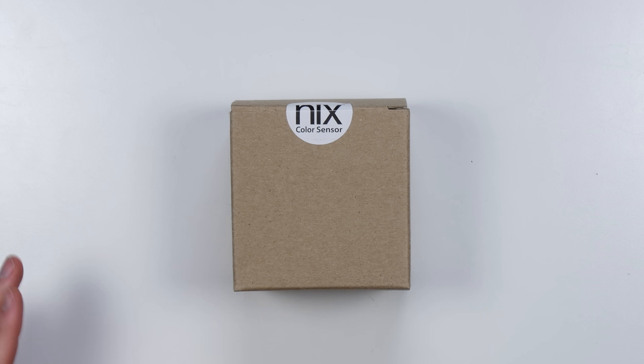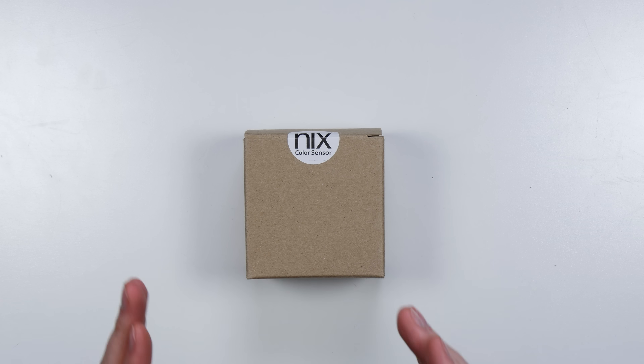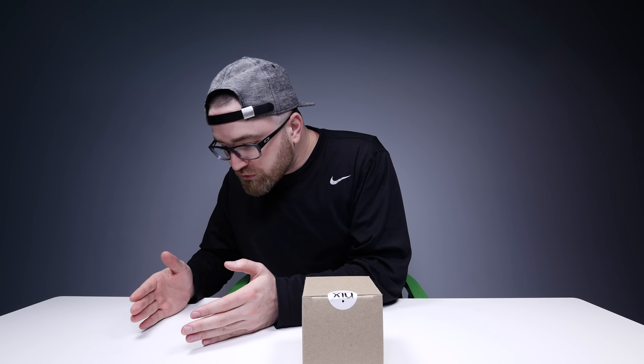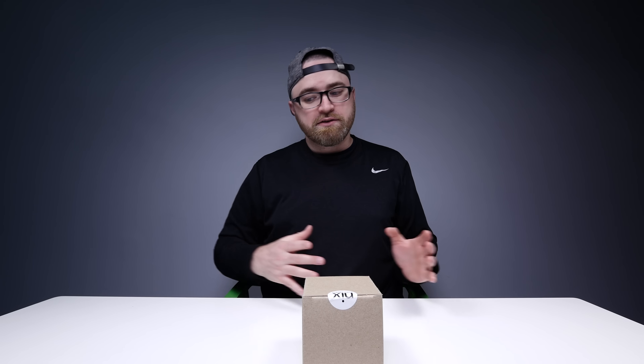It's called the NYX Color Sensor. What this thing claims to do is take any color in the real world and turn it into a digital representation. There's an app that goes with this thing and shows you the digital color palette as extracted from the real world object. Do you see where I'm going with this? Real world things made digital. Maybe I should just show you.